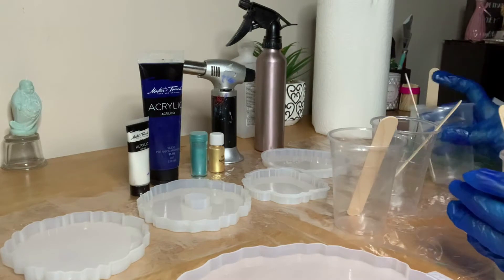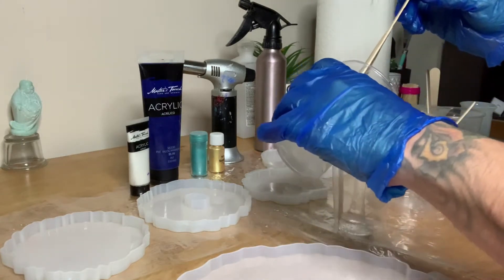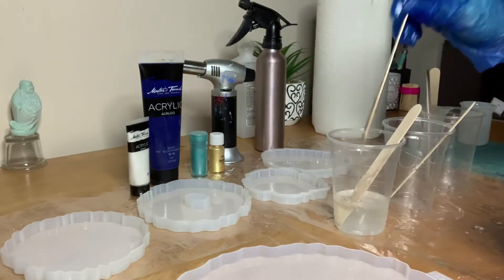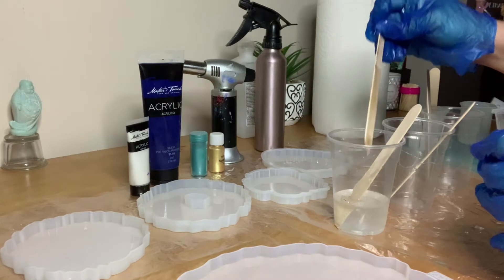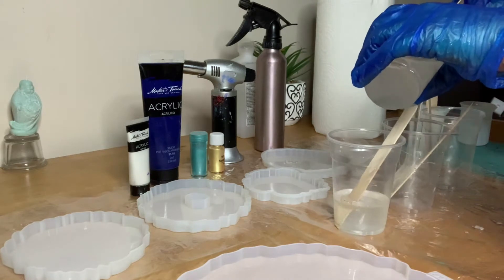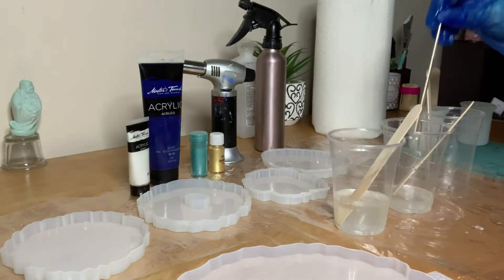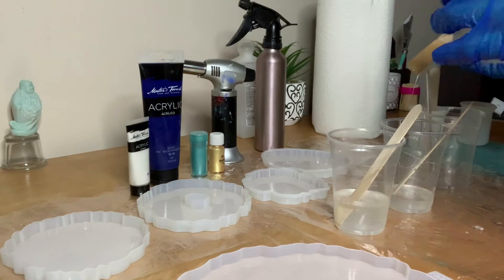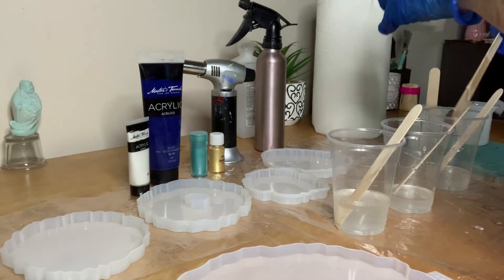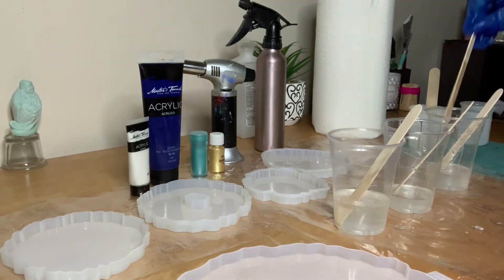For some colors you don't need as much resin. I'm starting with the blue, and since I know I'll use a lot of it, I'm adding a little bit more. For the gold, I'm not going to use as much, so I'll put about a quarter of what I put for the blue. For the teal, I'm putting a little bit more than that. I also like to keep a little clear resin to the side in case I need to add more color.